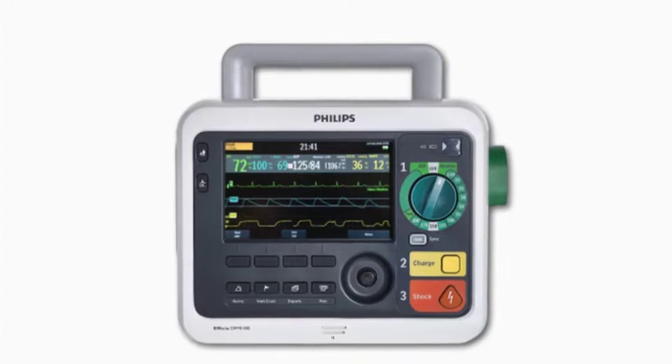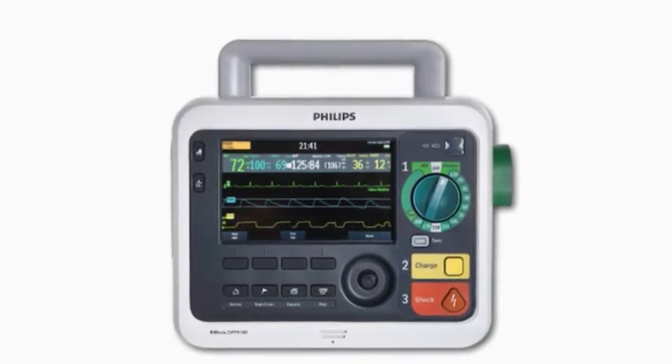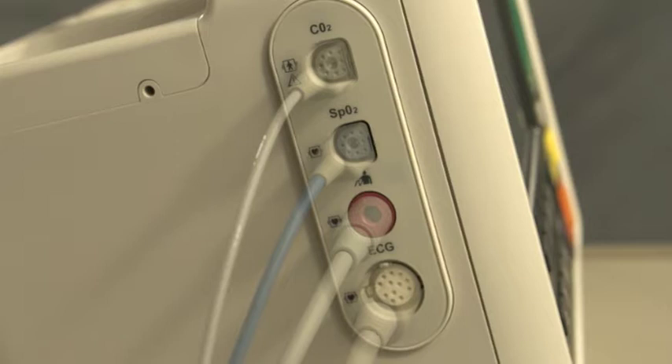The DFM100 connections and controls are carefully organized to facilitate ease of use. Color-coded ports for monitoring cable connections are on the left. CO2, SpO2, non-invasive blood pressure, and ECG cables plug in here.